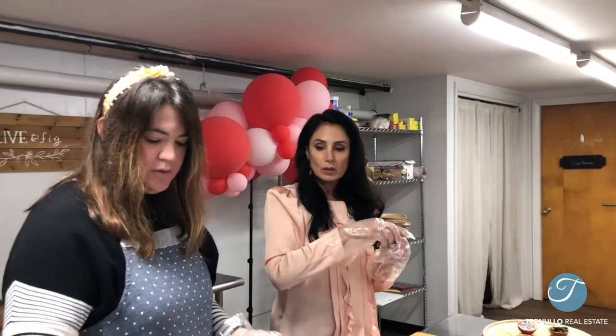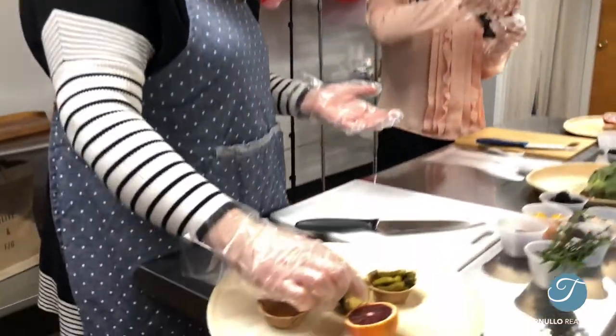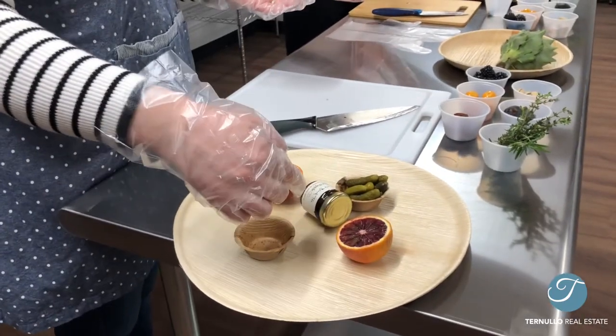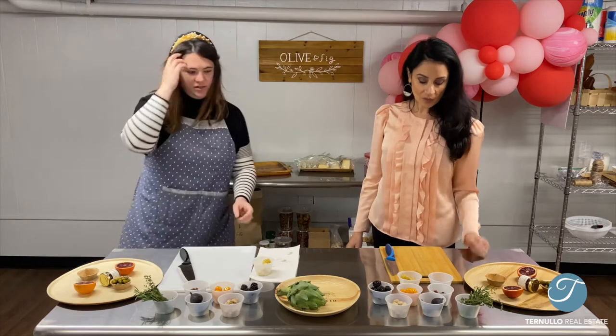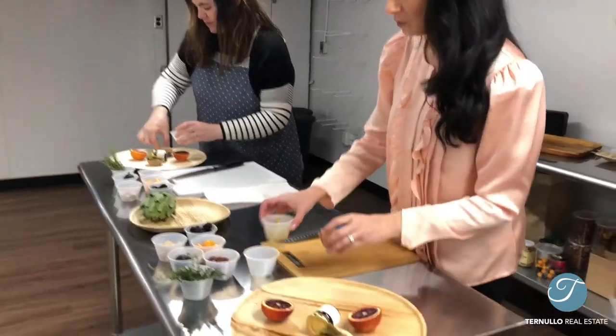Usually what I do is — obviously when you're eating the actual board you're going to want to pop it open — but I always put it aside just to give it a little bit of definition so you can see what kind of flavor it is. Now we'll add the artichoke hearts into our other bowl and pop these right in there.